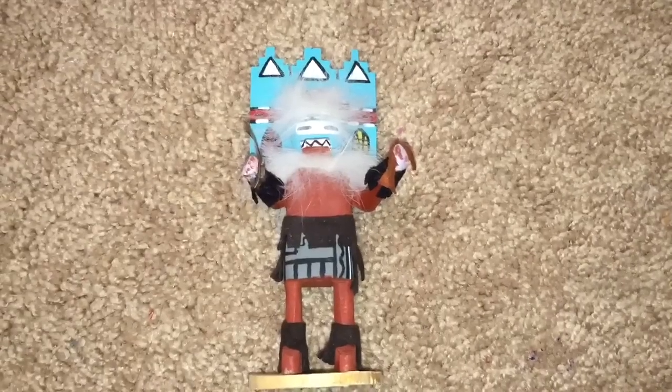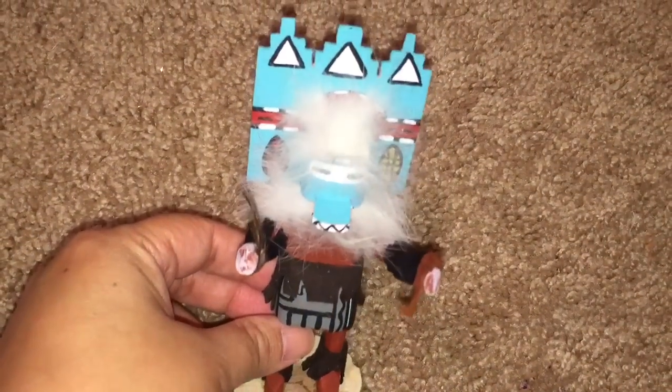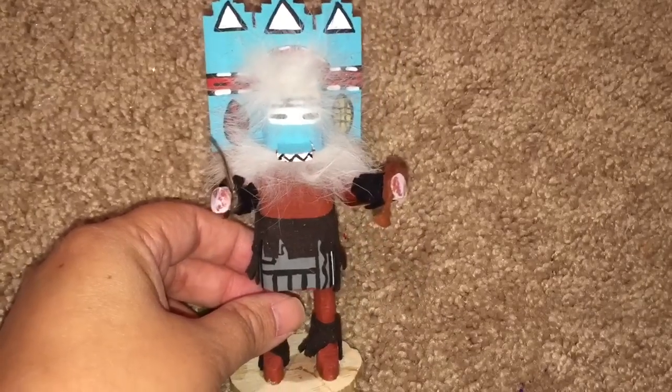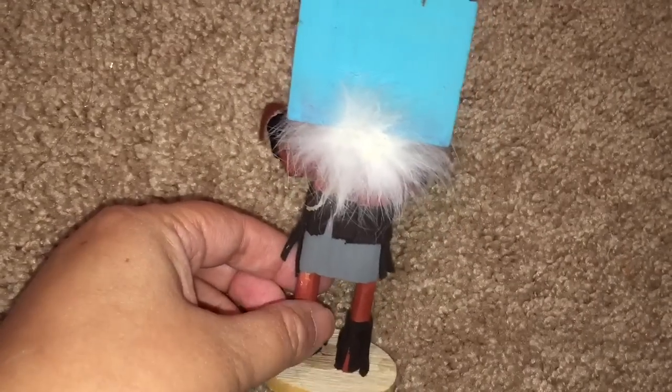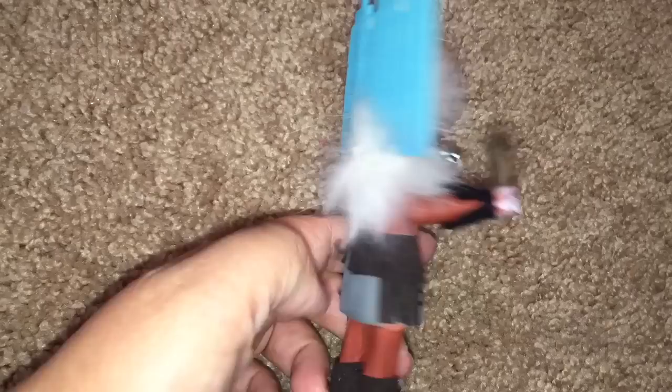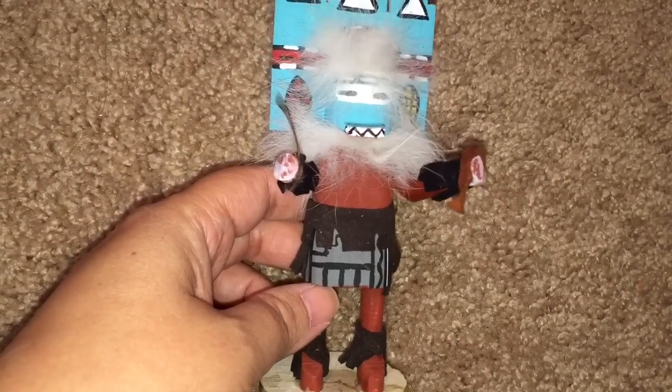Next, I found this awesome kachina doll from an Etsy shop called Indian Art Design. This is authentic for the southwestern tribes — I believe it was the Hopi who used them, and the Hopi are from the southwest. They gave these kachina dolls to their children, not as a toy, but to teach them about their ceremonies. I did repaint the base brown to match the poles, and I'll be using the kachina doll as a footboard.